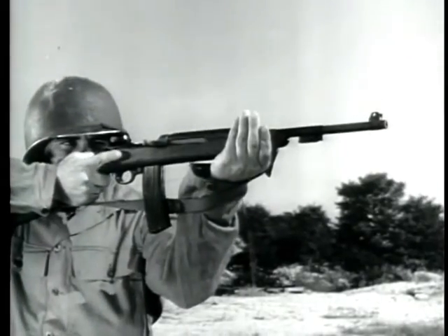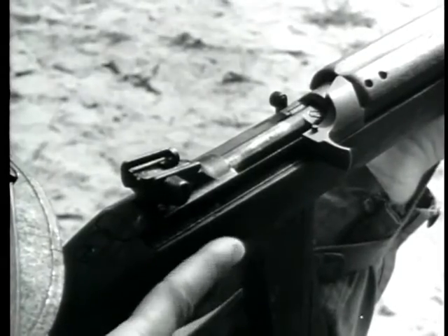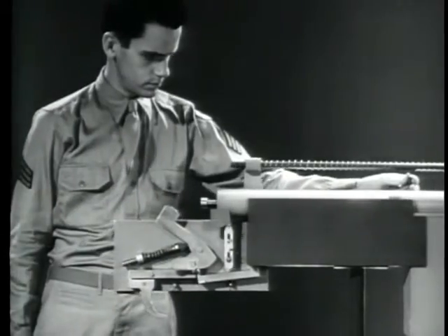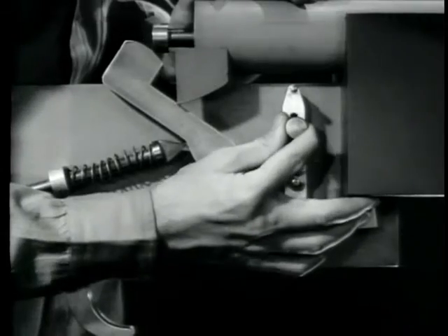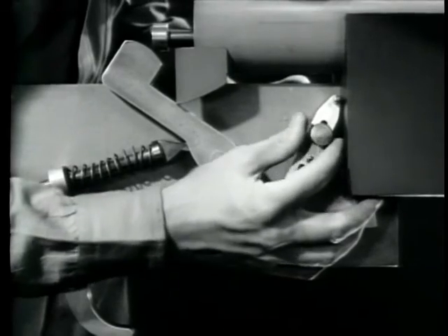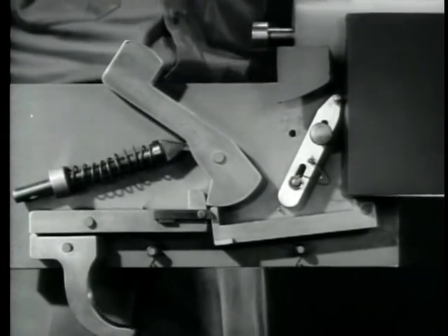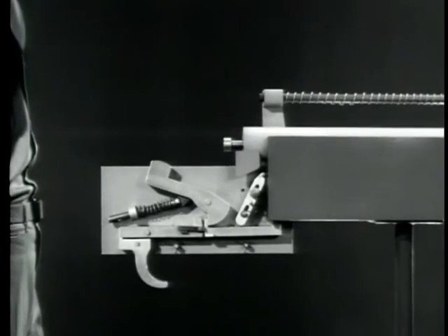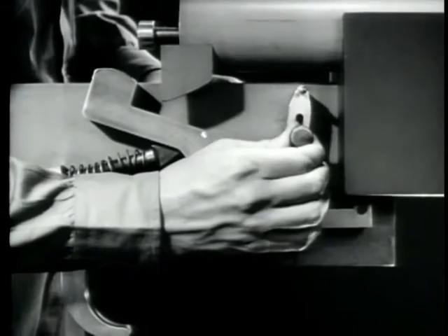Now let's look at weapons which have both automatic fire and semi-automatic fire. These weapons have a lever to select the type of fire desired. These firing mechanisms are not much different from the ones we have just seen. All that's done is to arrange the disconnector so it can be shifted in or out of engagement with the new sear. With the disconnector out of engagement, the firing mechanism will give semi-automatic fire — one shot each time the trigger is squeezed. With the disconnector engaged, we'll have automatic fire just as we had before.